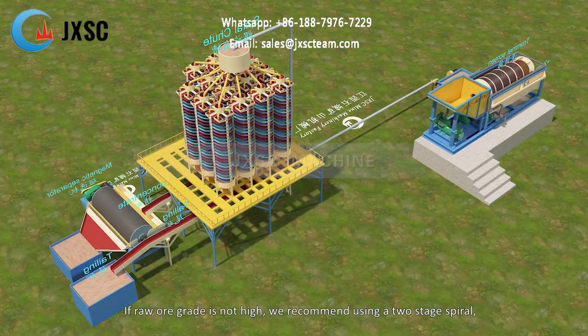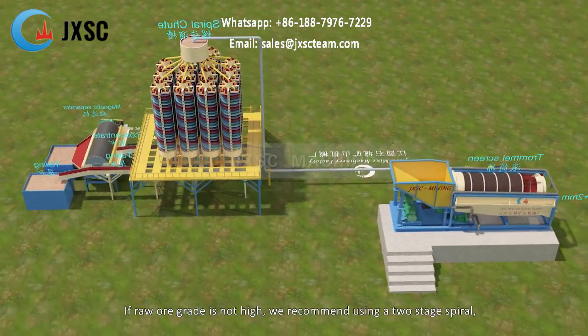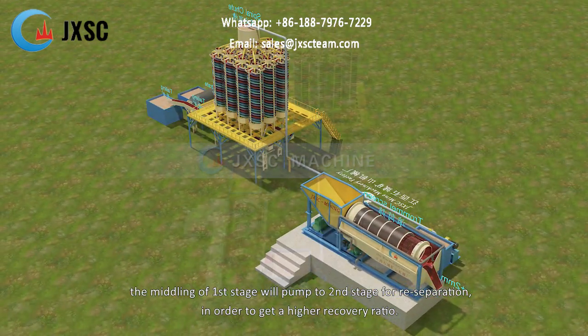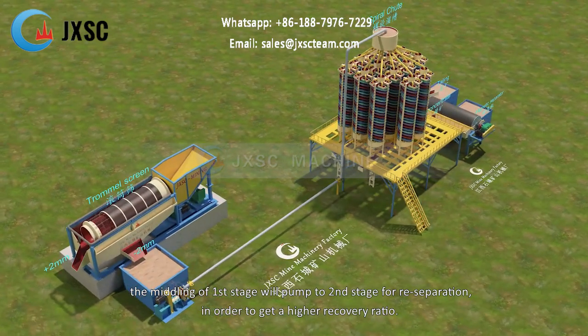If the raw ore grade is not high, we recommend using a two-stage spiral. The middling of the first stage will be pumped to the second stage for re-separation, in order to get a higher recovery ratio.